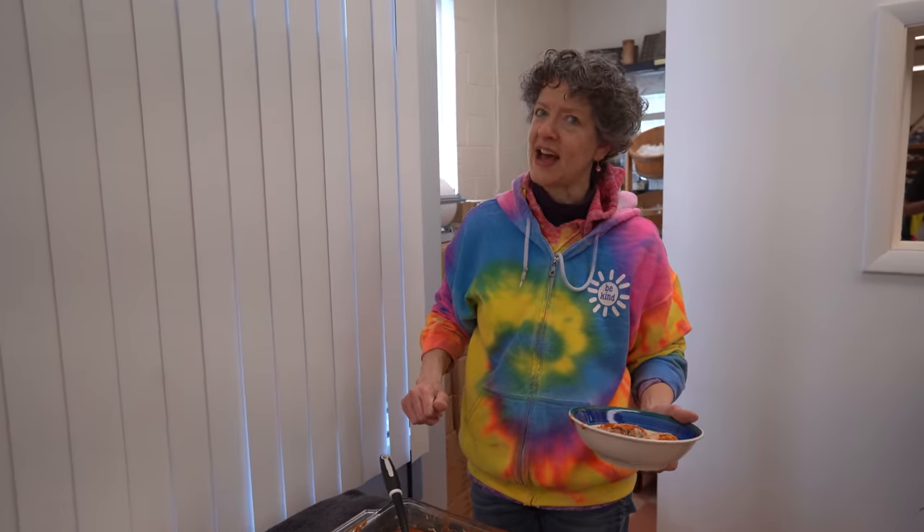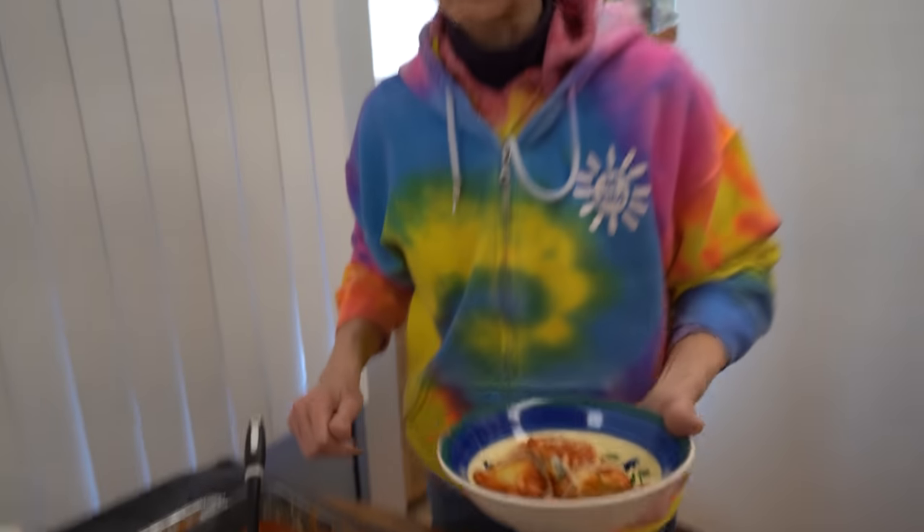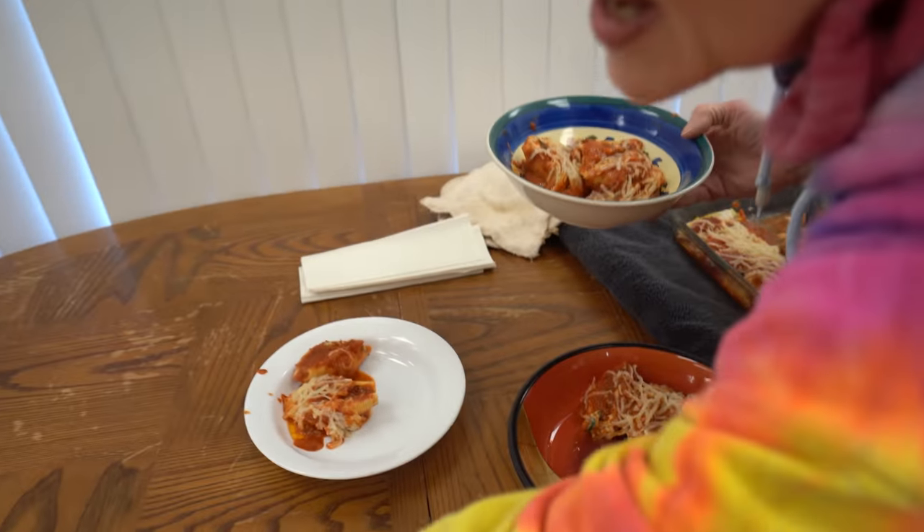Just good stuff? Oh yeah. I gave it a ton of sauce. I love sauce — I put some on the bottom, some on the top; I just didn't put sauce on the inside. No sauce is too much.